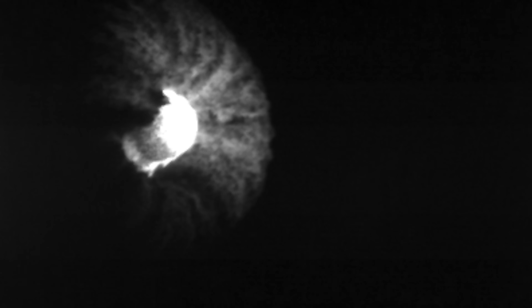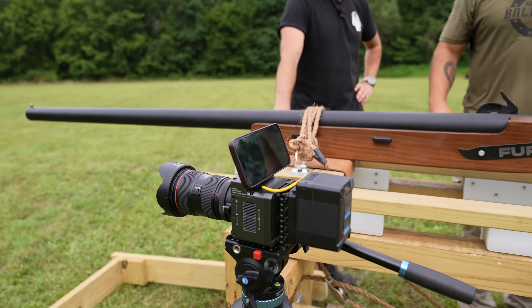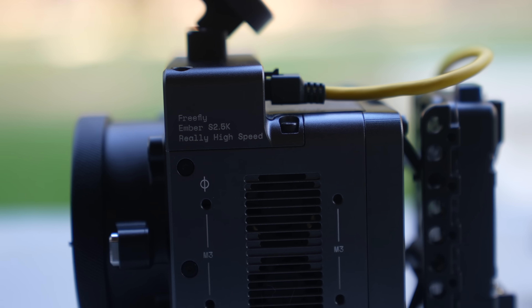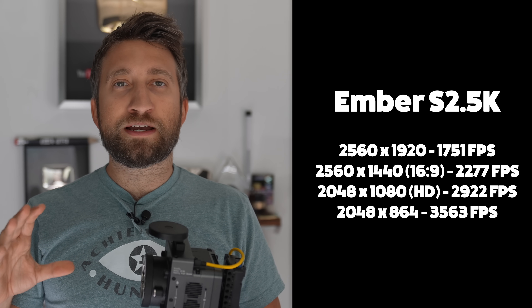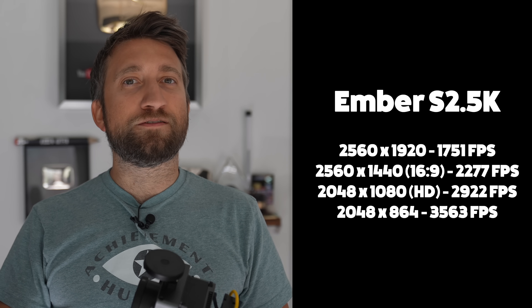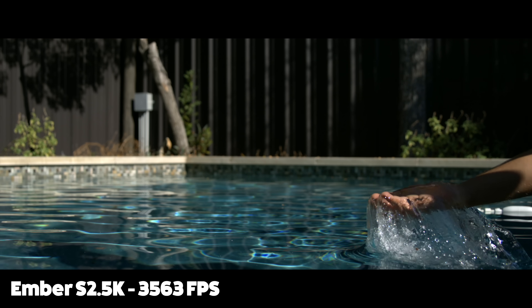Can't do that kind of thing on a Phantom yet. But you may have noticed in recent videos, we've been using these Ember cameras by FreeFly. This is the Ember S2.5K. Specs-wise, this is very similar to the Phantom Flex we used to use — it's the same max resolution of 2560 by 1440, and it will do two to three thousand frames a second.